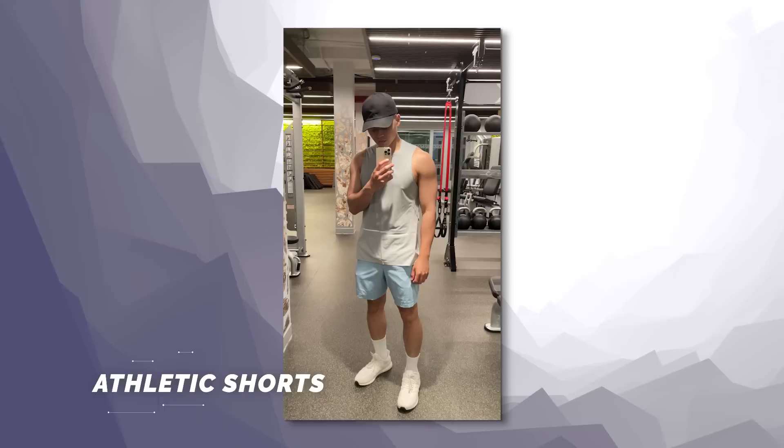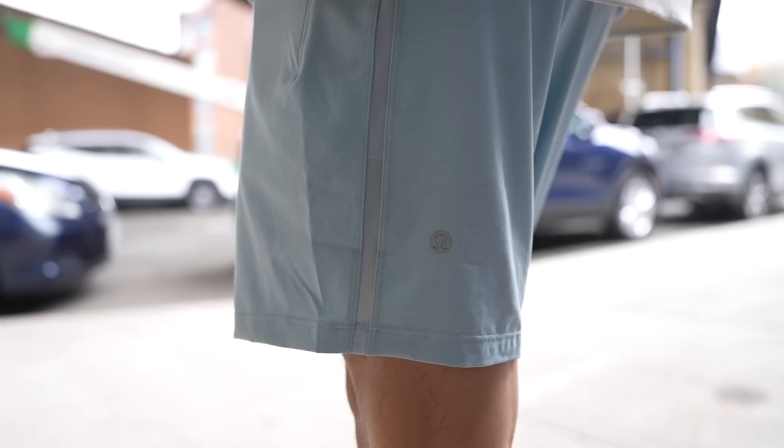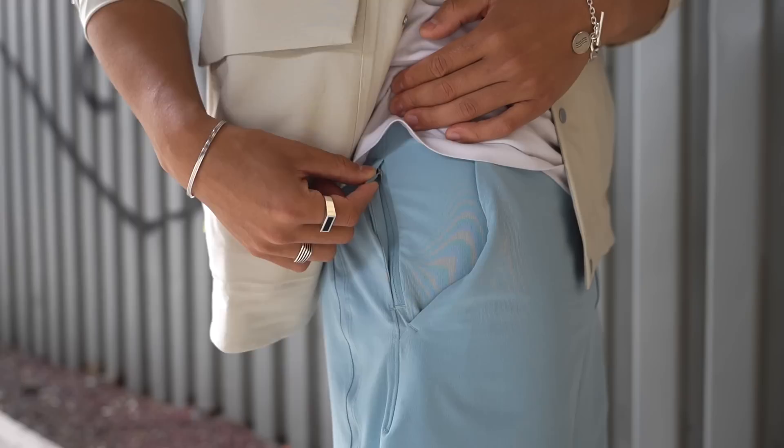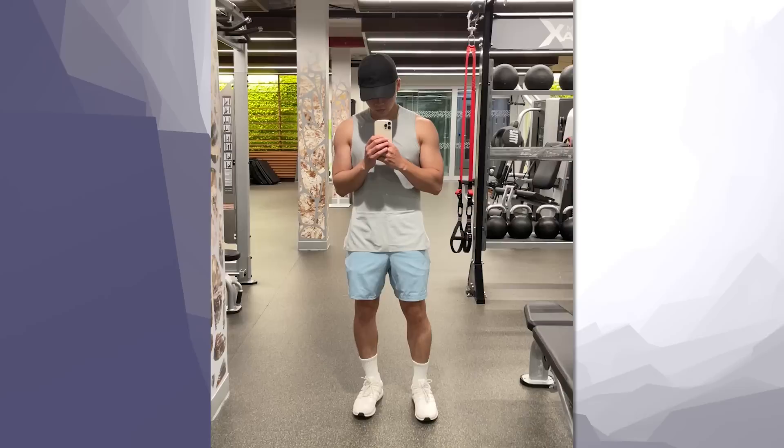My favorite type of shorts are athletic shorts — the ones you'd typically work out in. You don't want to go too hard with a heavy athleisure look since that can limit you when putting together a fit. Go for something like these from Lululemon that have a subtle casual athleisure look, making them the most versatile pair of shorts. You can wear them working out or when putting together a fit. They typically come with useful features like zipper pockets, 3M reflectivity, or odor prevention — pluses you don't typically get with other shorts. They still work in a casual fit with that sportswear vibe, as well as a straightforward gym outfit.